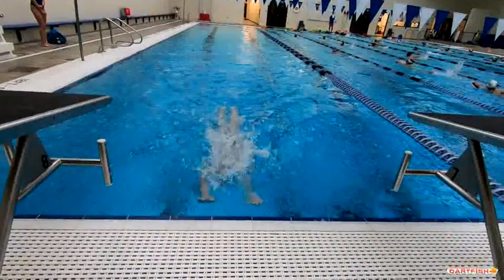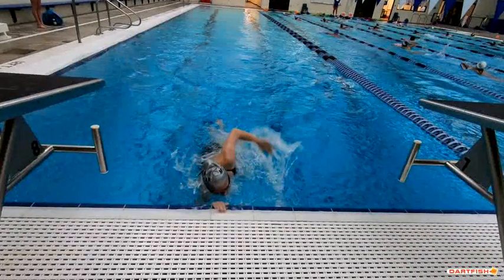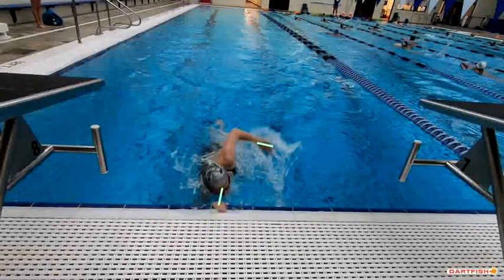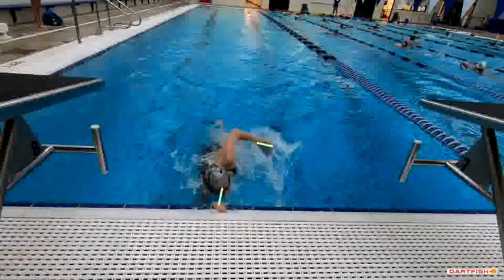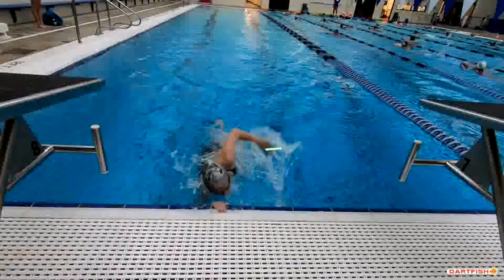Good job of not breathing into your turn. But you can see this hand is out of the water and your head is right — you're looking at your hand, which is good — but we want to fall away from that wall a little bit better. You don't want to come quite so close to that wall. If you work on not coming quite so close in, you're not going to see this hand come out of the water on those turns.